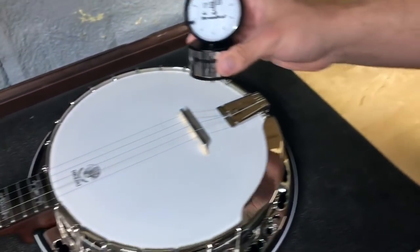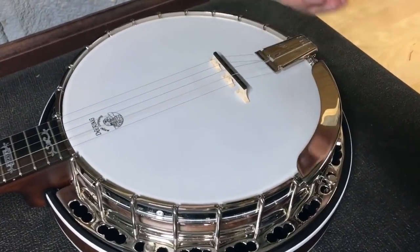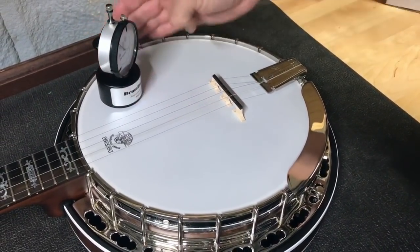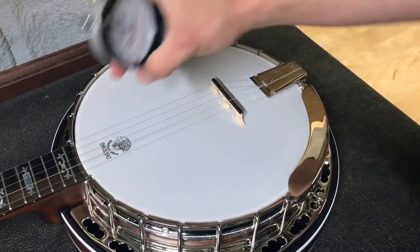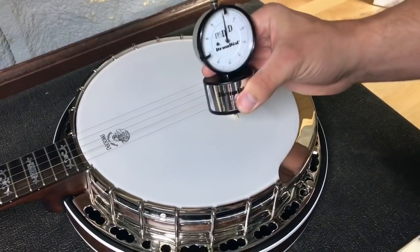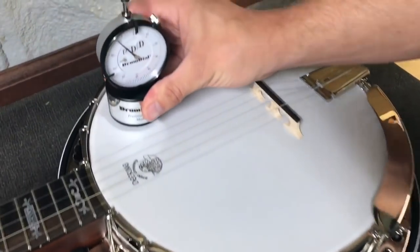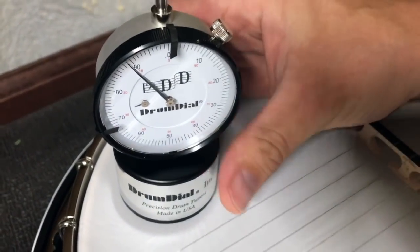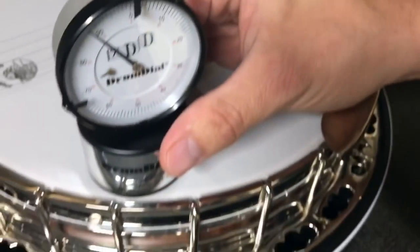Then we go over, put it on the banjo head, and I just check it in four places — here, here, here, and here. That's about all you need to make sure the head's even. With that little edge gauge you can set it at every single hook if you want, but typically when you're adjusting those hooks and nuts on the backside you can feel if they're about the same tension, and if they are and it checks out in those four places you're good to go. Where I usually like to set a head is between 88 and 89 pounds, which is right about where we're at in that spot — and the same over here, right about the same.